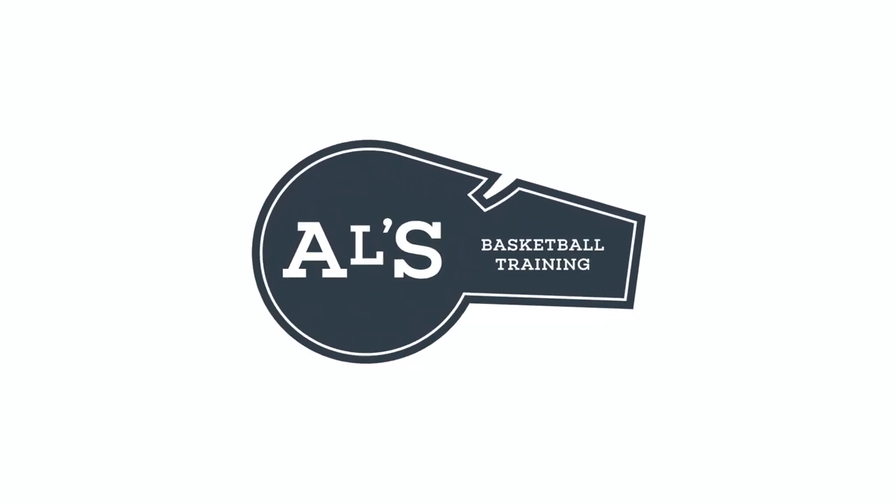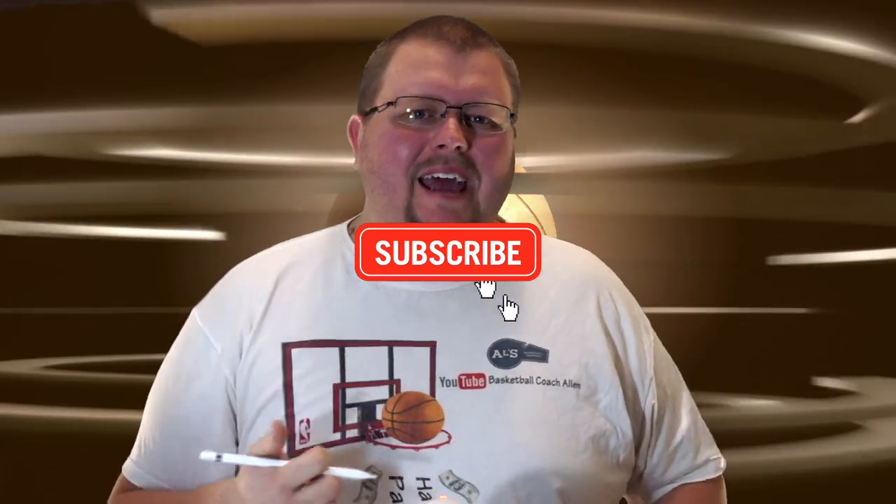Hello basketball coaches and basketball players. My name is basketball coach Alan and today I'm going to give you some baseline swing basketball plays. I'm Alan from House Basketball Training. On this channel I show you basketball plays, drills, and skills, so if you like that stuff hit that like button and subscribe. Anyways, today I'm going to give you some baseline swing basketball plays.